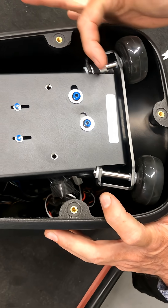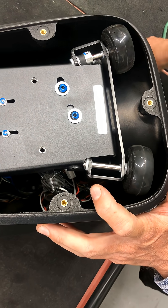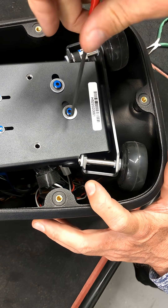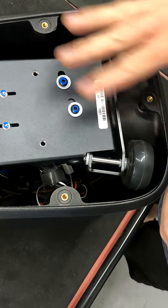The goal is to get a nice tug on this belt in the right direction without going so tight that it causes the motor to seize up. These two things hold the motor — you want both of those screws loose so the motor is free to move.